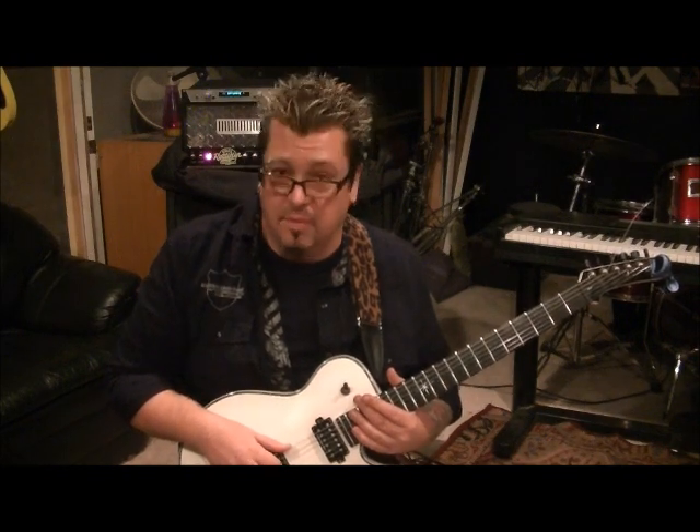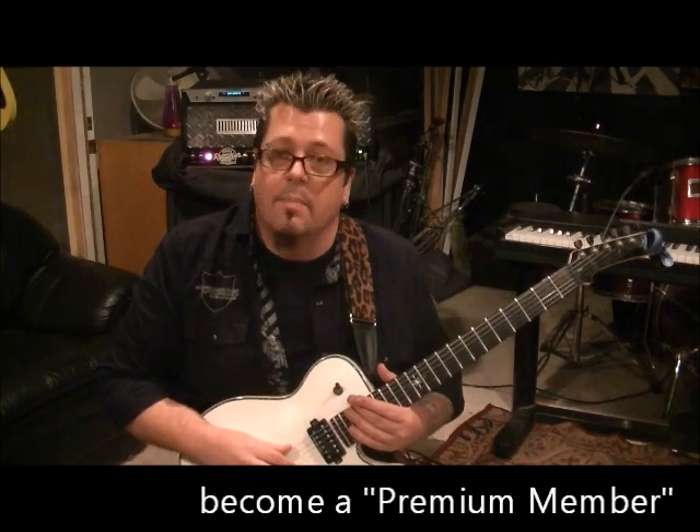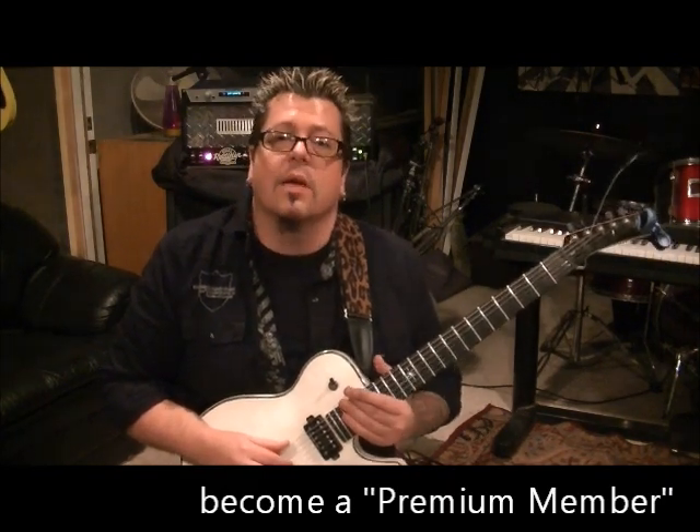My website's rockandguitarlessons.com, coming this month — December 2012. If you know anyone interested in learning guitar and they're getting something for Christmas and you want to get them a little something extra for very affordable, hit me up. I have a two-hour DVD called The Ultimate Beginner's Guide.